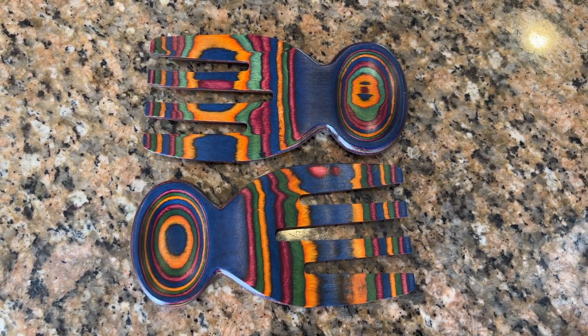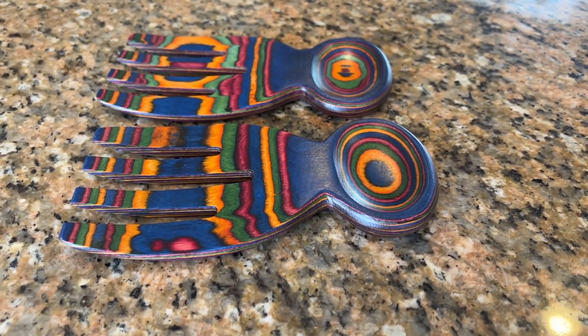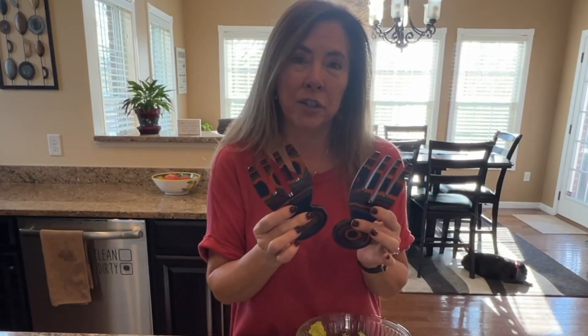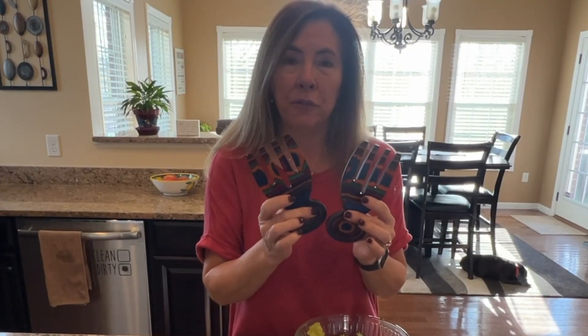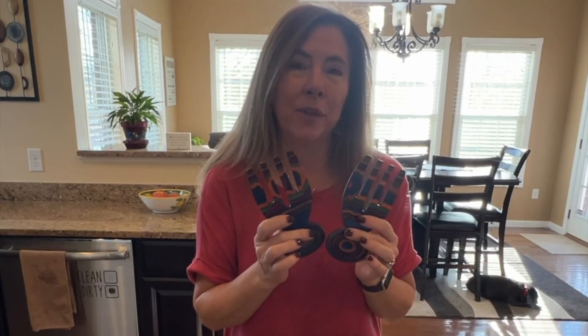They are ergonomic with these bent curved prongs. I absolutely love them. So if you're looking for something to replace your outdated salad tongs, something with character that's beautiful and elegant, or you're looking for a great housewarming gift or a gift for a friend or family member, look no further. These are incredible. I absolutely love them.